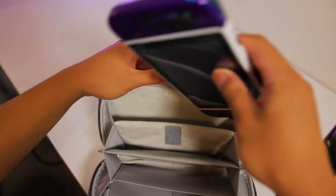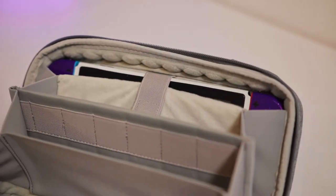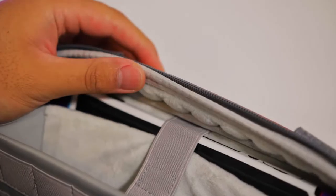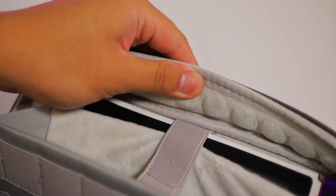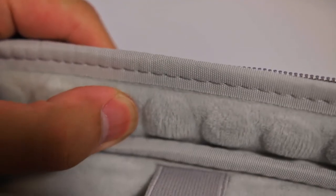The first is the main compartment that houses the Switch. Inside is super soft and padded to protect your Switch, and it's secured using an elastic strap with some velcro on it. Inatec has what they're calling the Edgekeeper 360-degree protection, and it's a technology that they use in their sleeves and backpacks to protect laptops.